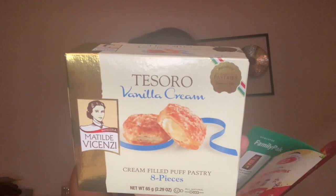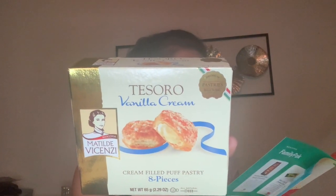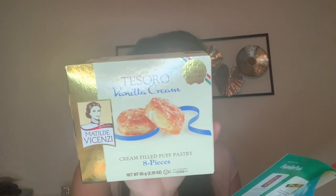The next item is from Italy and these are some vanilla cream filled puffs. It says Matilde Venisi — I'm pronouncing that wrong, I'm sorry — brings all the flavor of an Italian bakery right to you. This crunchy, perfectly glazed pastry is filled with sweet bakery quality vanilla cream so you can bring Italy home, and you get eight pieces. This looks very similar to something that was in the Universal Yum's box in May — I think it was some kind of Danish — and it was delicious. I've already looked it up to repurchase it, and this looks very, very similar, so I'm excited about that.